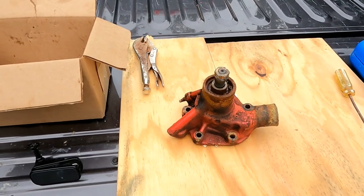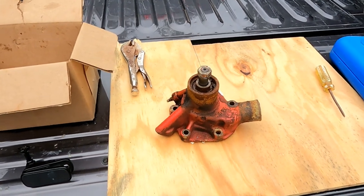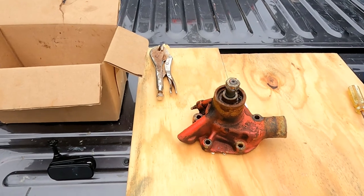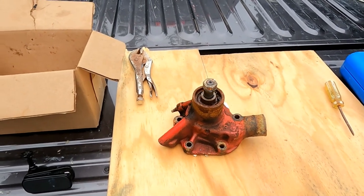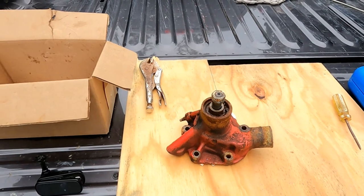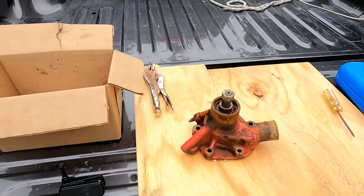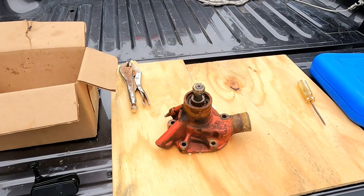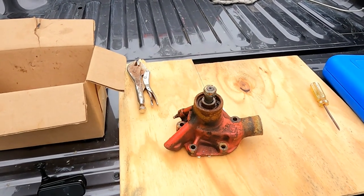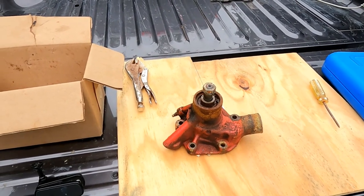It's July 3rd, 2021, and today I'm going to attempt a project that I started back in May. Back in May I removed the freshwater pump from my Westerbeke diesel engine because it was leaking, and when I rotated it, it was pretty clear that the bearings were shot. So I removed this pump. I didn't know how bad my time constraints were going to be, so I simply bought a new pump and installed it.